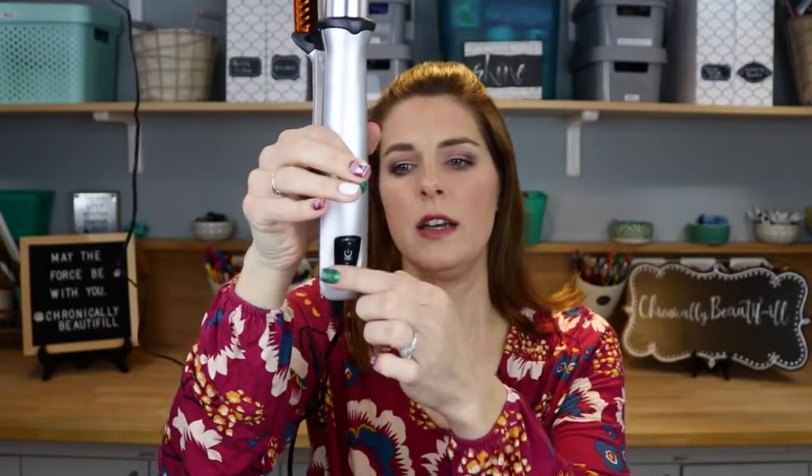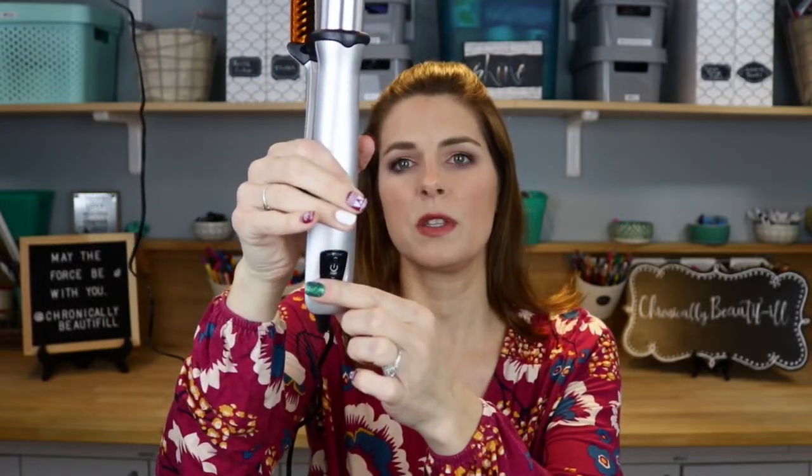So you turn it on, it's got a blinking light here. I think that it stops blinking once it's completely heated up. So we're going to go ahead and just section the hair off while we wait.